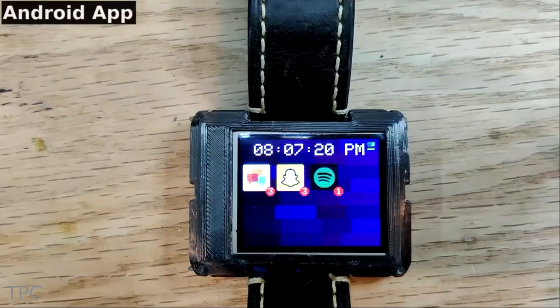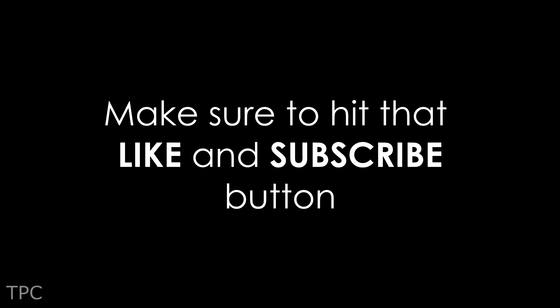We hope you found these smartwatch ideas interesting. Drop a like and subscribe to our channel to support us. We'll be back with some new ideas soon. Till then, goodbye!